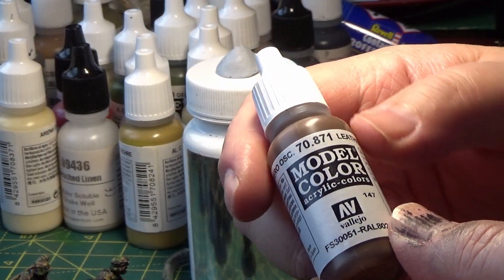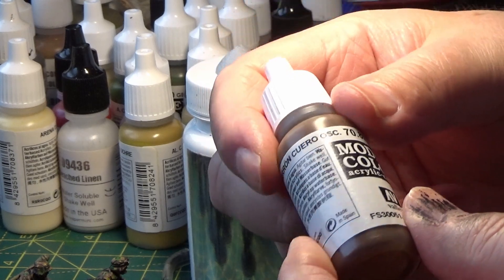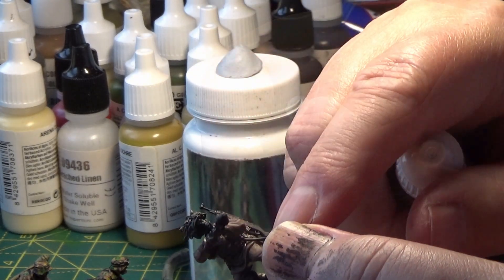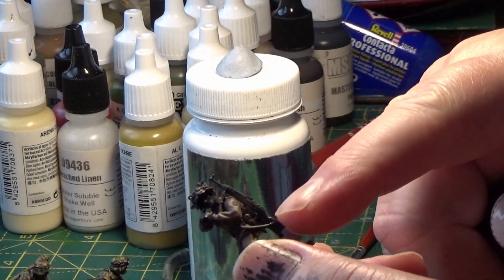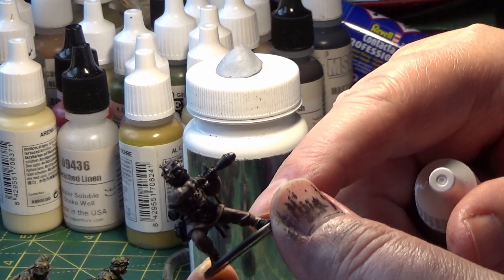The next color is Vallejo Leather Brown, and that's for the boots and also the gun straps. The gun straps get painted leather brown but I'll leave that until a later stage, so I'll be just painting the boots for now.